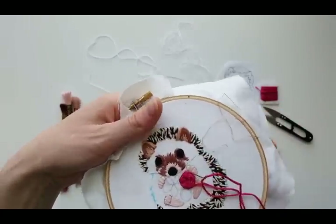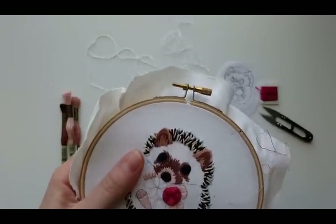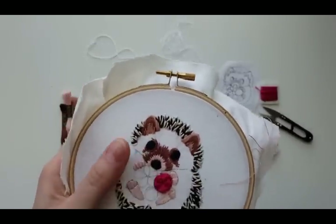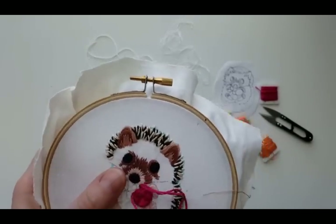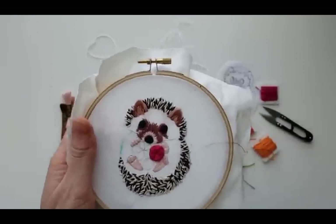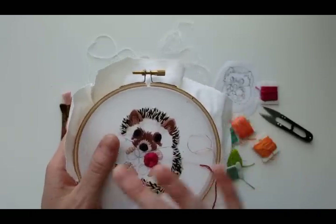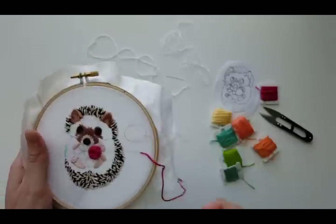Whatever I don't fill in here with flowers and leaves is going to have to be filled in with fur, which I'll do with one or two strands of floss — so it's more time-consuming. I try to fill in as much as possible with flowers to save time on the fur. I'll have some green coming out here and down there — nothing too crazy, but enough so that filling it in later will be a little easier.